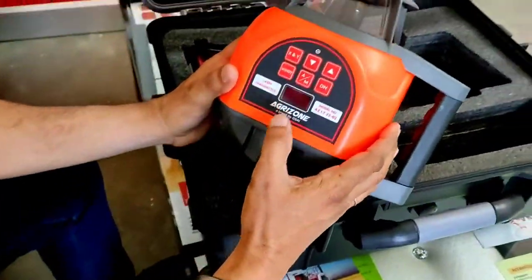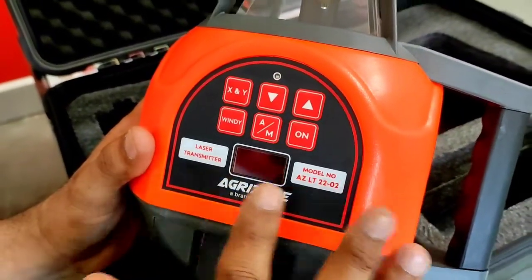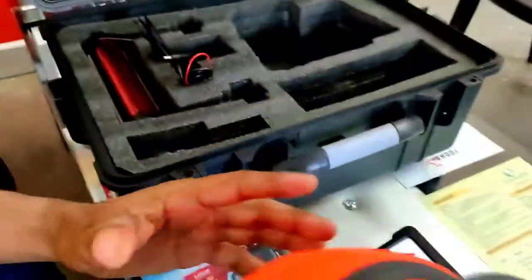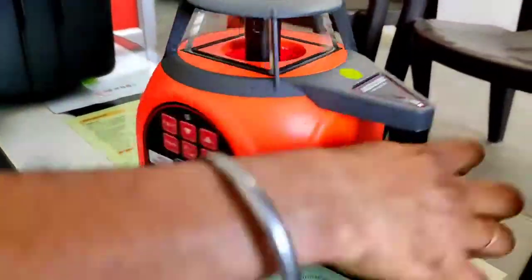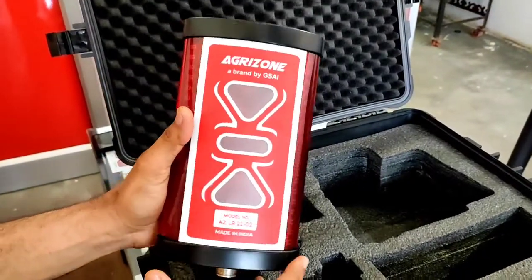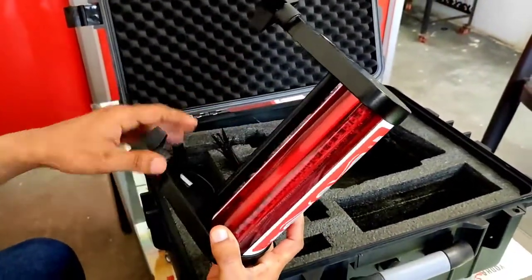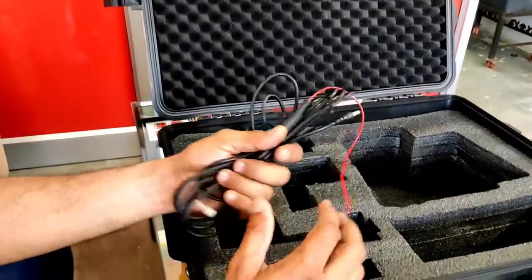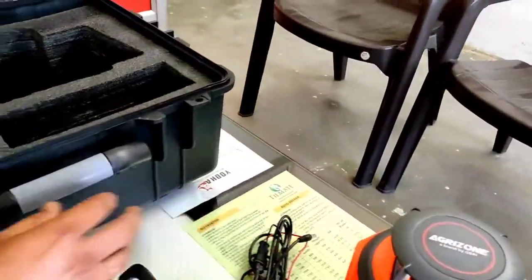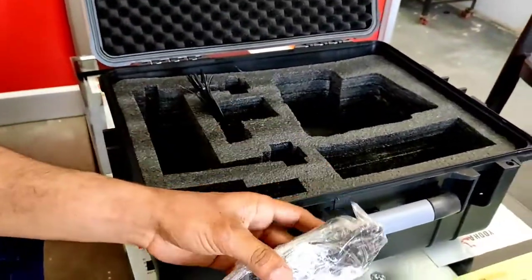It is dual grade and it can be worn as a mount. I am going to remove the lid.